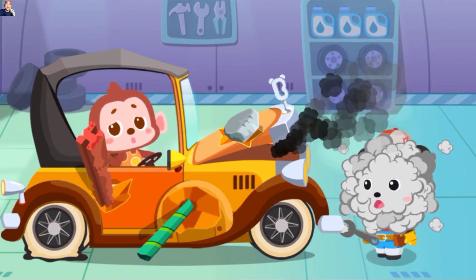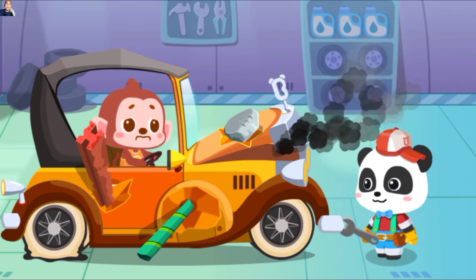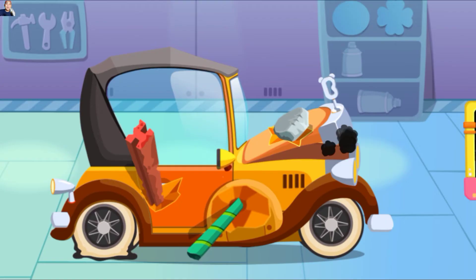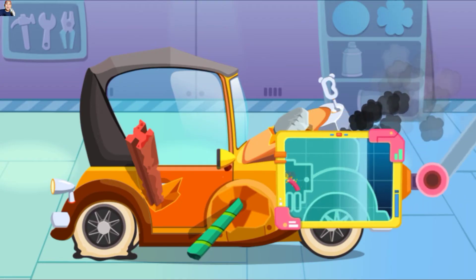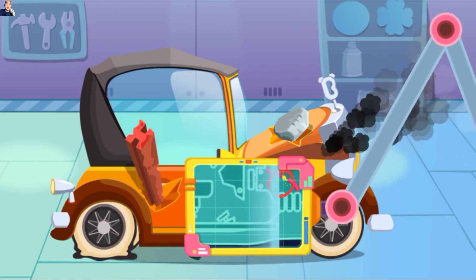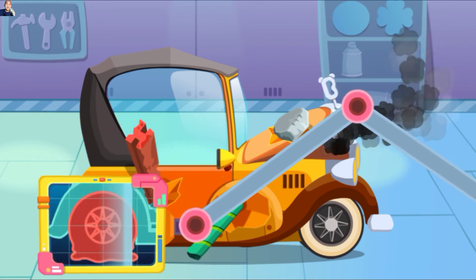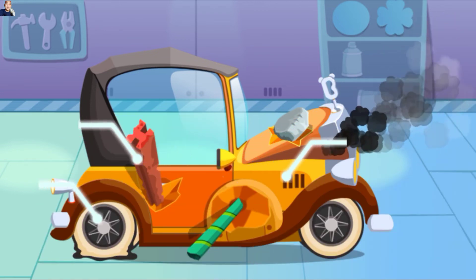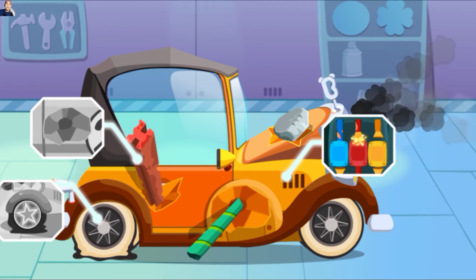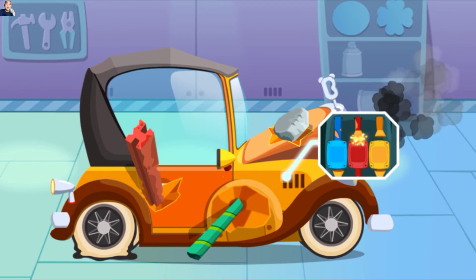Mobilku rusak, bisakah kamu memeriksanya? Jangan khawatir, coba aku lihat. Pertama-tama, ayo kita lihat apa yang bermasalah. Oh tidak, mesinnya tidak berfungsi. Ayo kita perbaiki dulu. Kabelnya rusak, ayo kita perbaiki.